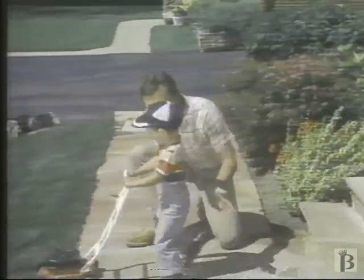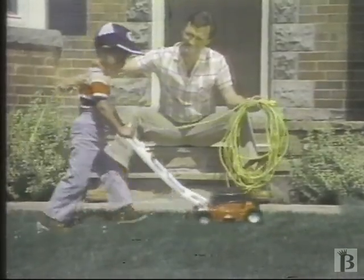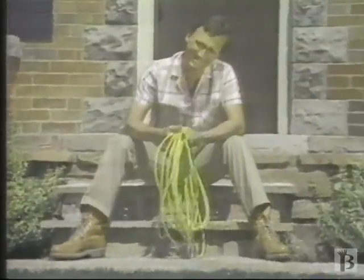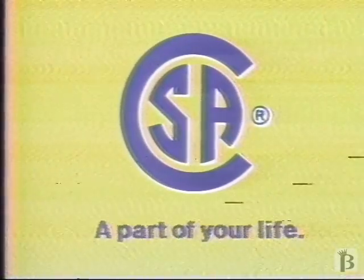Remember to check your instruction manual carefully and take precautions that help keep you and your family safe. A message from Canadian Standards Association.